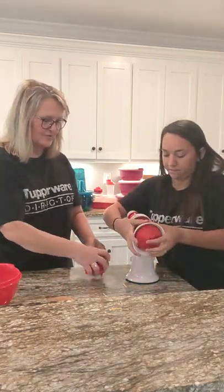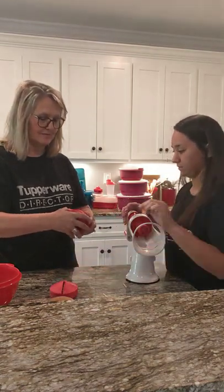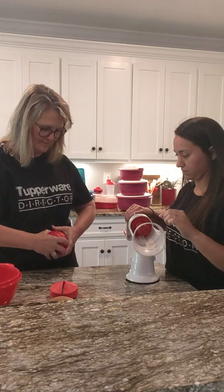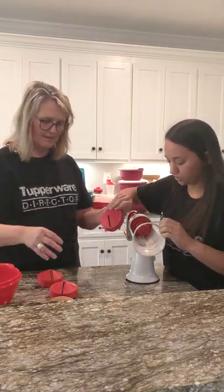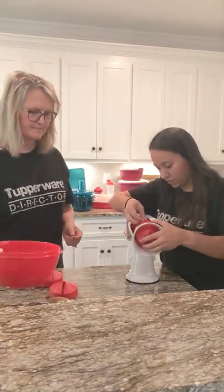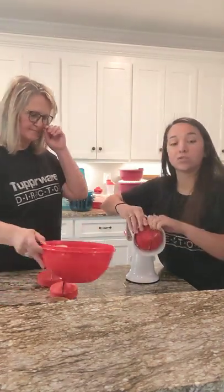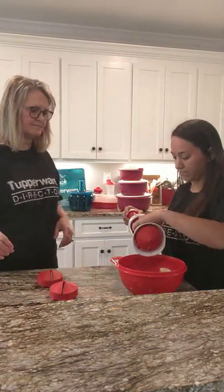We are going to make some zoodles. Pull this apart — we are going to show you what this one looks like. You can do this with squash and zucchini to make noodles. We are going to try it with our potato.